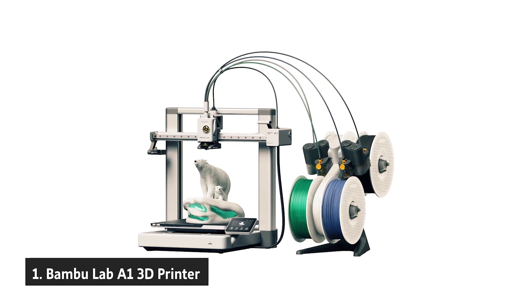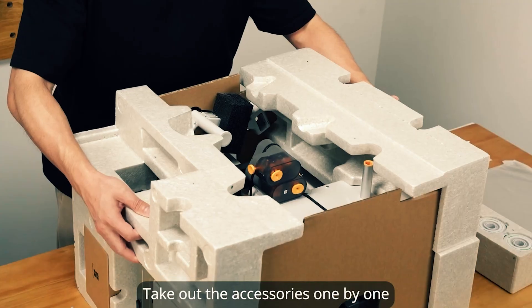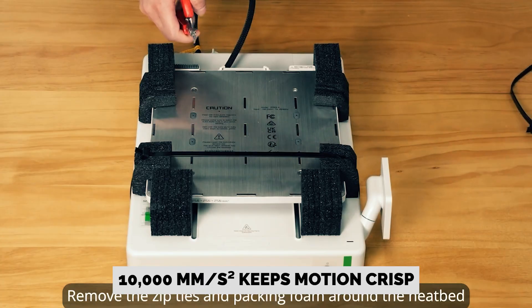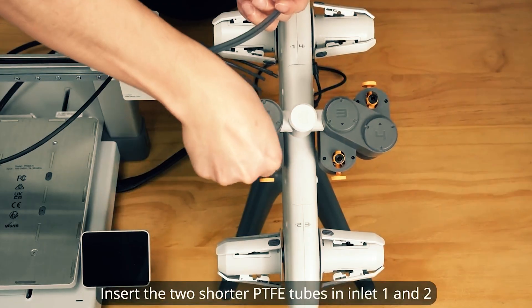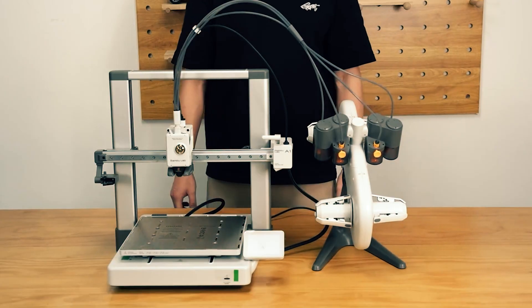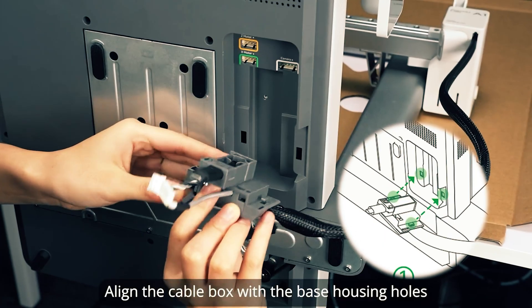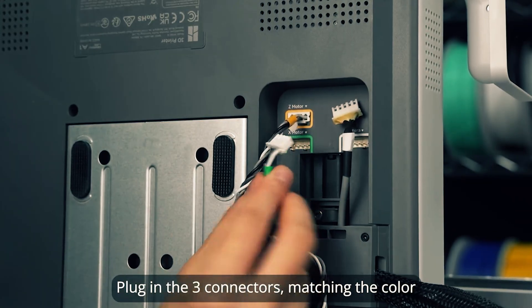And finally, the number one on our list: the Bambu Lab A1 3D printer. If you want a desktop 3D printer that moves fast without trading away print quality, the Bambu Lab A1 hits the sweet spot. Acceleration up to 10,000 mm per second squared keeps motion crisp and cycle time short so you can prototype, iterate, and finish usable parts sooner. You can run jobs from a laptop, desktop, or smartphone, and it plays nicely with Linux for streamlined, scriptable workflows. Multi-color printing is simple with automatic material system lite support — choose the A1 combo or add the AMS lite later to queue multiple filaments for logos, labels, functional color coding, and eye-catching models, with no manual swaps mid-print.